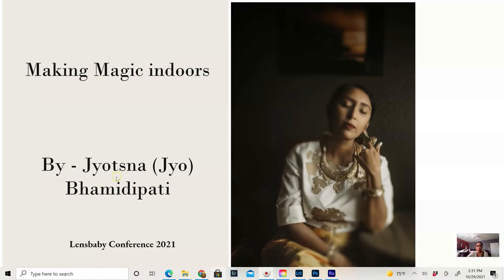Super excited to be here talking about making magic indoors. For those familiar with my work, you might know I absolutely love shooting indoors. Shooting indoors can be quite challenging, especially in tight spaces where you might feel restricted in terms of where your windows are and where the light is coming from. However, I'm excited to share a couple of tips about how I use my lenses and creative thinking to make some magic indoors.